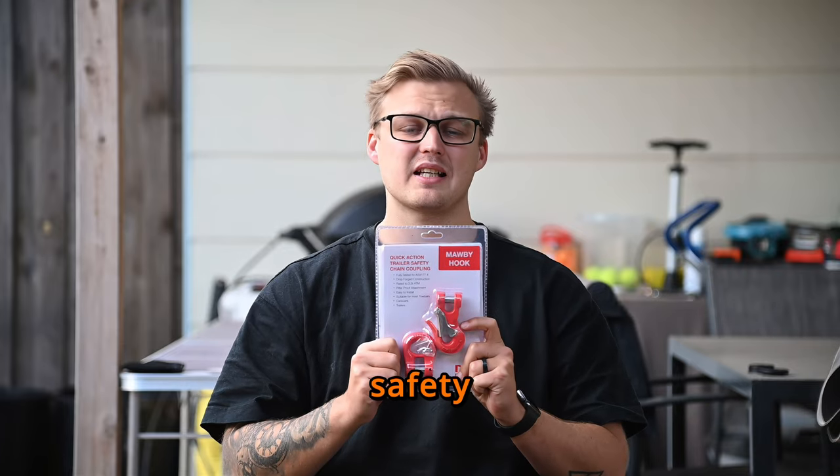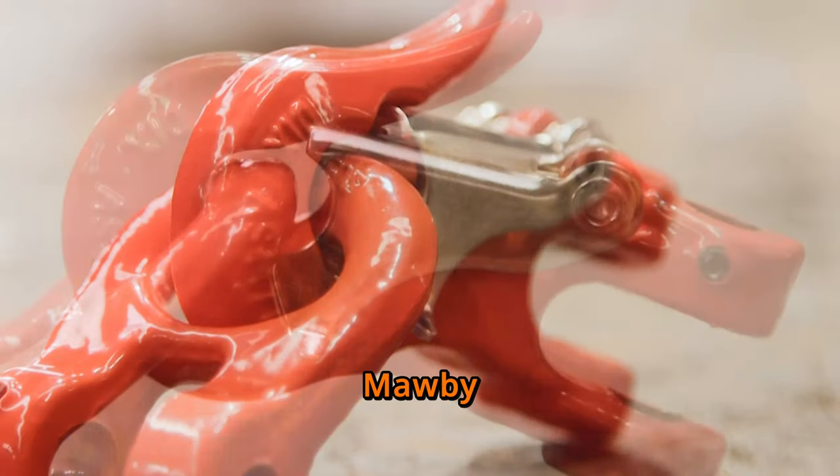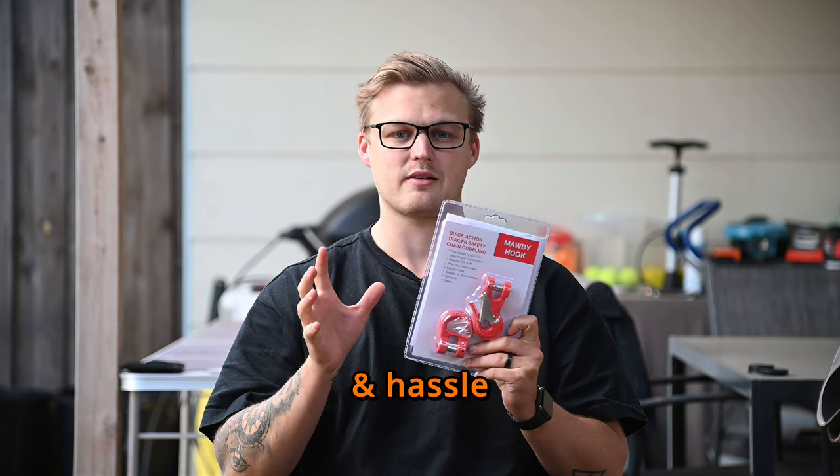The Morby Hook is perhaps the best safety chain coupling on the market, and here's why. Let's start with installation. The Morby Hook is designed for simplicity. With its user-friendly design, it's easy to install on most tow bars, saving you time and hassle.